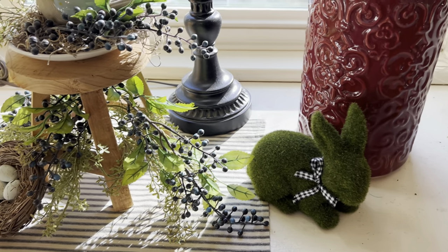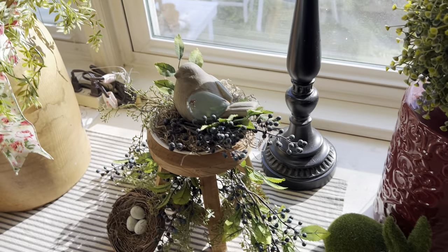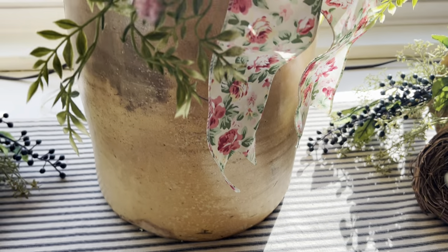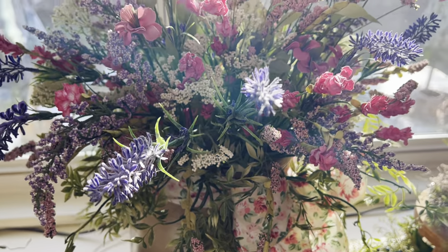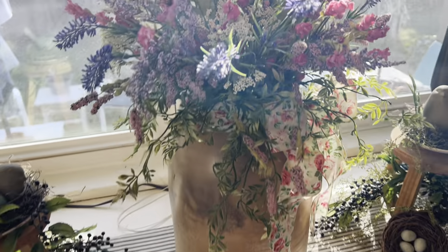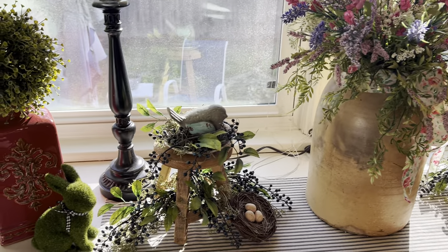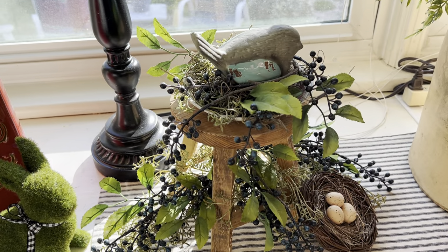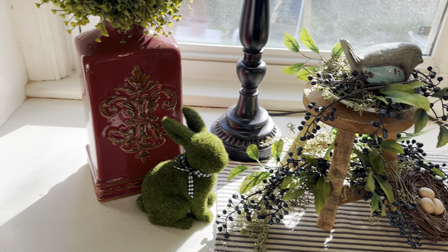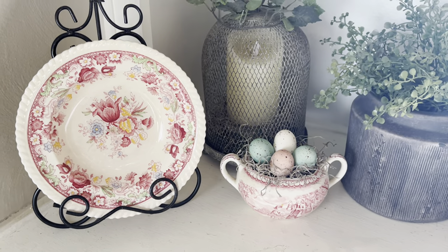I like this little moss bunny right here. And of course the bird on the stool with the berries. This is going to get a little difficult because of the sun coming in the window, but this arrangement of the pinks and purples and cream colored flowers is really pretty — that ribbon there. Real springy looking. It came from Hobby Lobby.